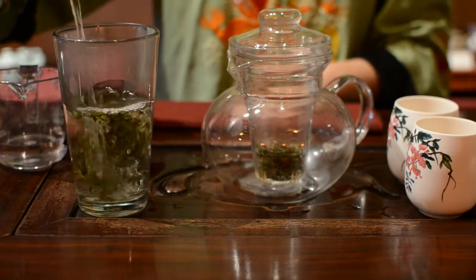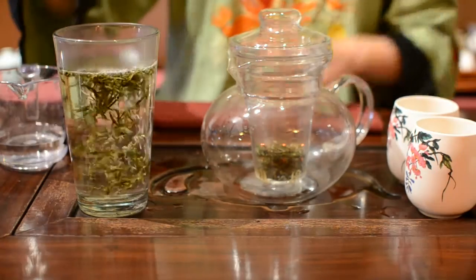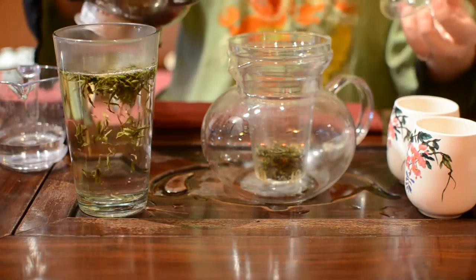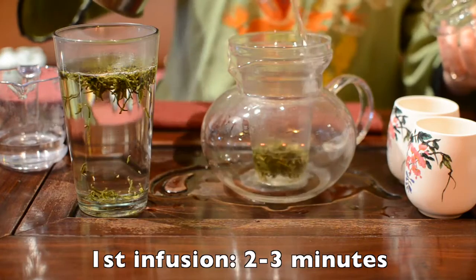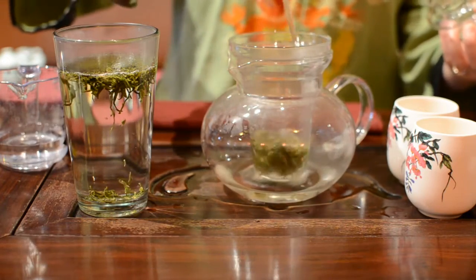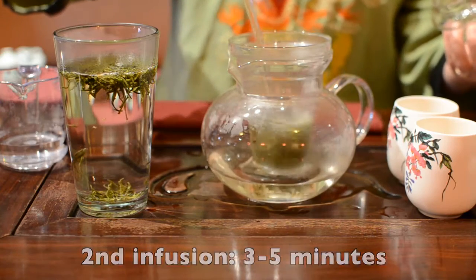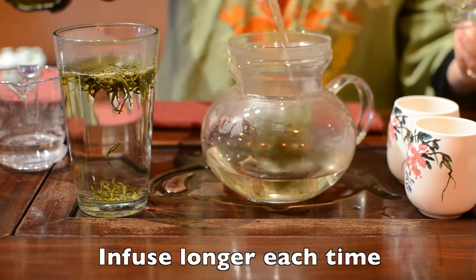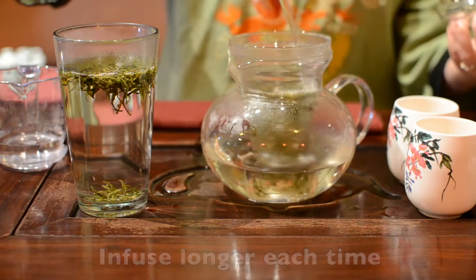All of our tea leaves can be reused multiple times. The first infusing time is about 2 to 3 minutes. For the second infusing, you can brew 3 to 5 minutes. After that, infuse even longer depending on how strong you like your tea.